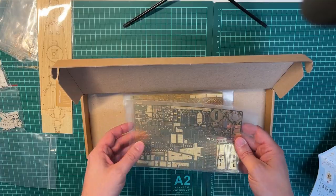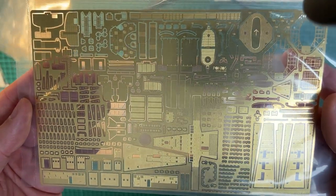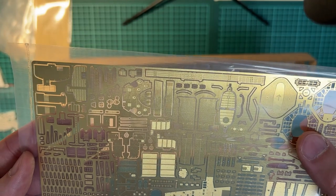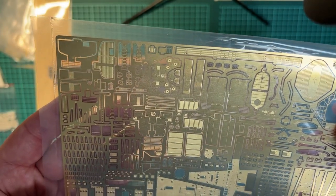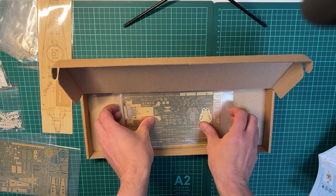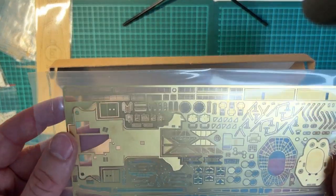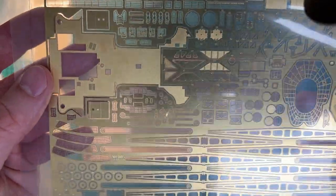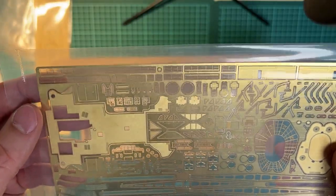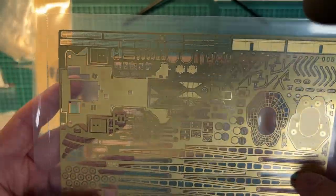Then we have the different frets. The tower details, details for the platform around. This kit contains five sheets of photo-etch. More tongue parts, railing, crane parts. Looks really good. They've done an amazing job at Pontos.